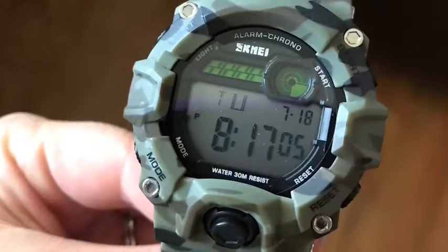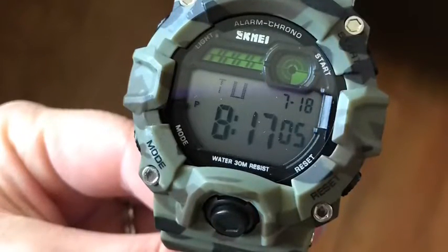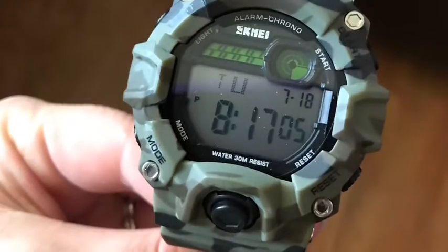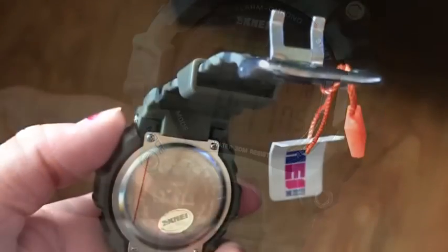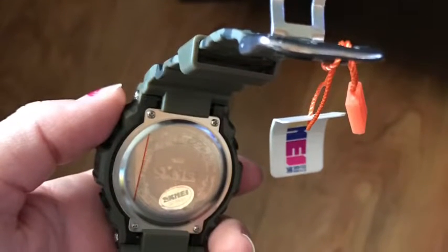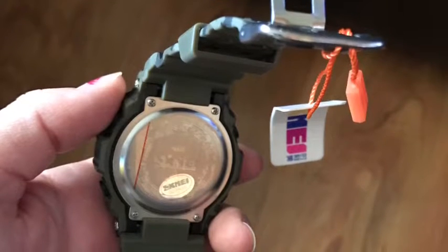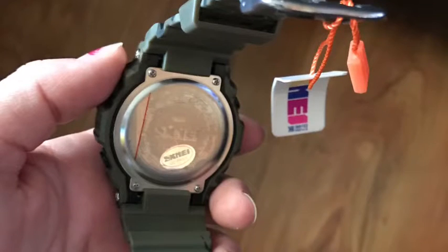He's a construction worker and he wore this for about a week to work. Things usually get destroyed very fast when he wears them to work, but it was really durable — nothing cracked or broke. The band was really durable and adjusted to different lengths without any issues.